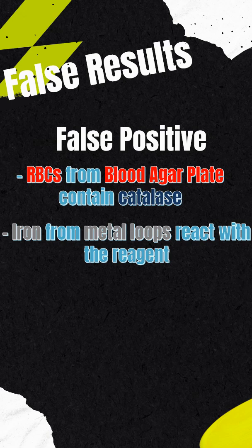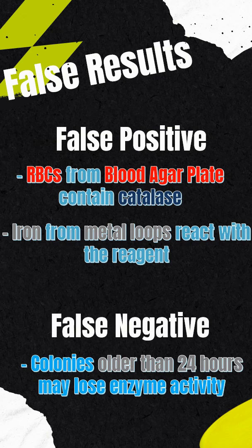Instead, use a plastic loop or transfer the colony before adding the reagent. For false negatives, make sure that your colony is fresh — older than 24 hours might lose their catalase activity.